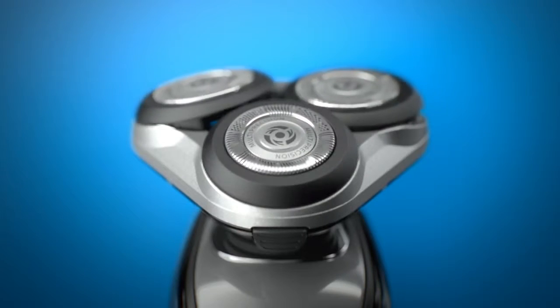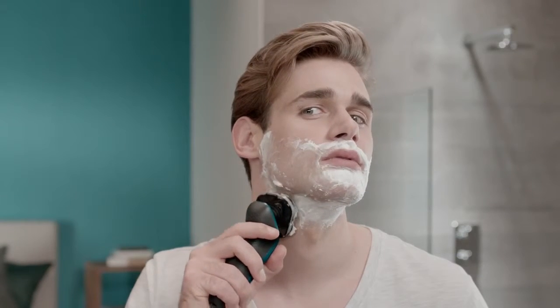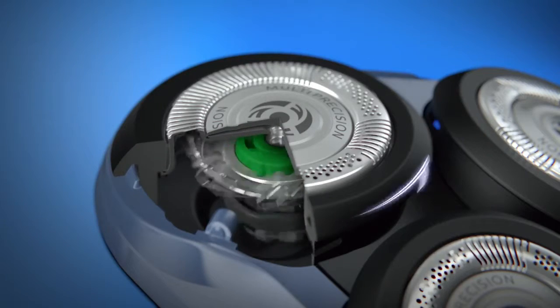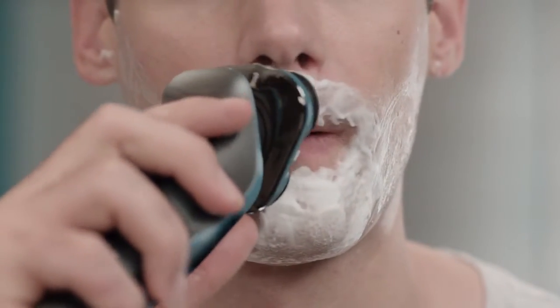The head on the new Aqua Touch flexes in five directions, so I can shave all the tricky parts on my neck and jawline. I can also use the turbo function to power through the denser hair on my upper lip and chin. Love it.